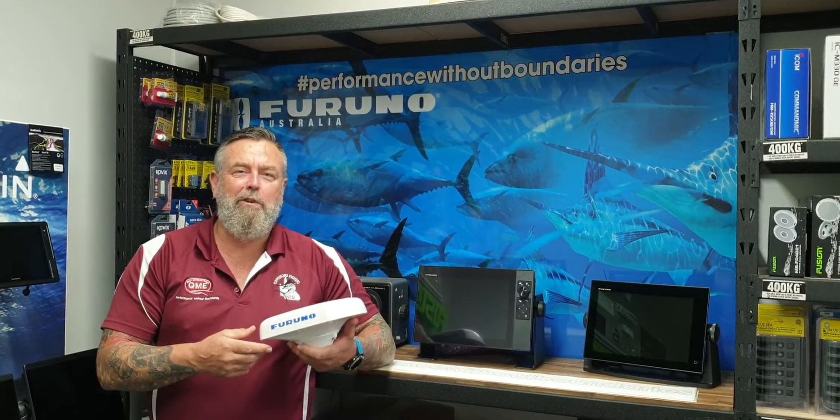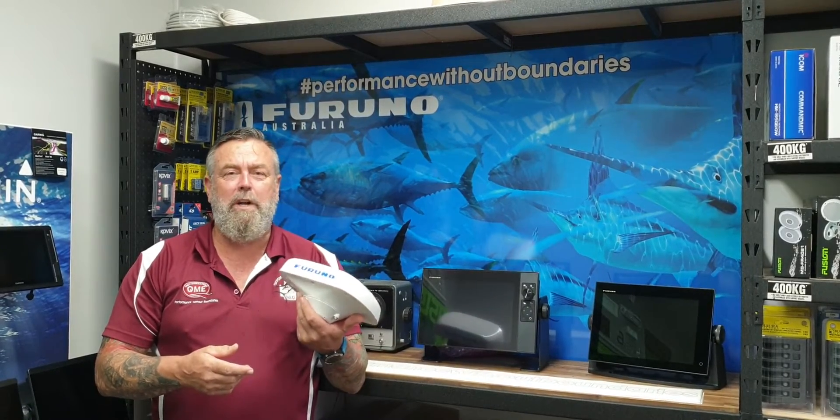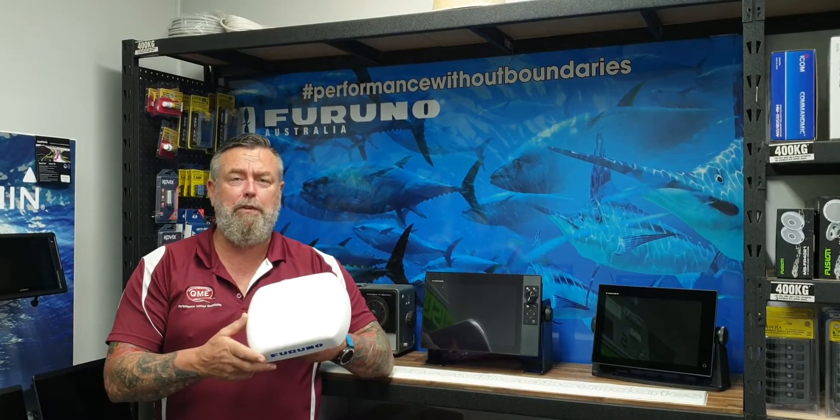Hey guys, Dick from Quality Marine Electronics. This is what we've all been waiting for — this is the new Furuno SCX20 satellite compass. As you can see by the size of it, this is perfectly built for trailer boats.